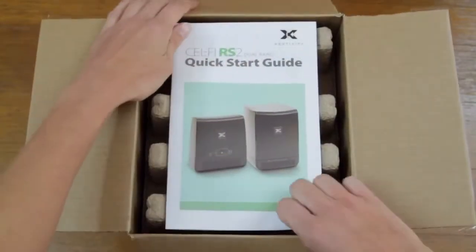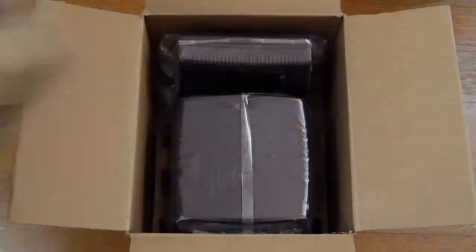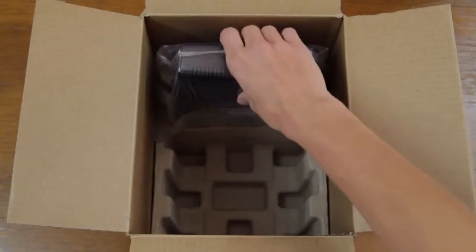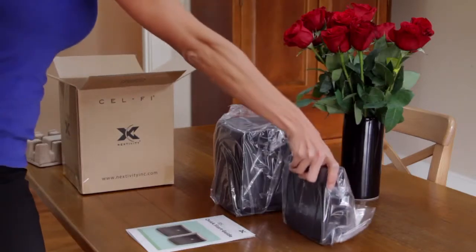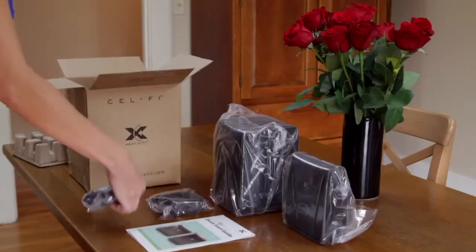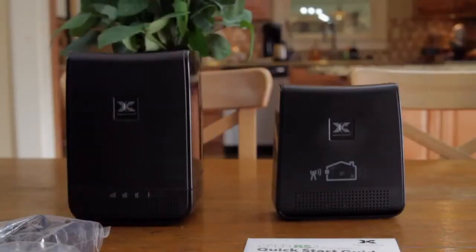Inside your box you'll find the following items: a quick start installation guide, the window unit, the coverage unit, and two power adapters. The power adapters are identical and can be used with either the window unit or the coverage unit.